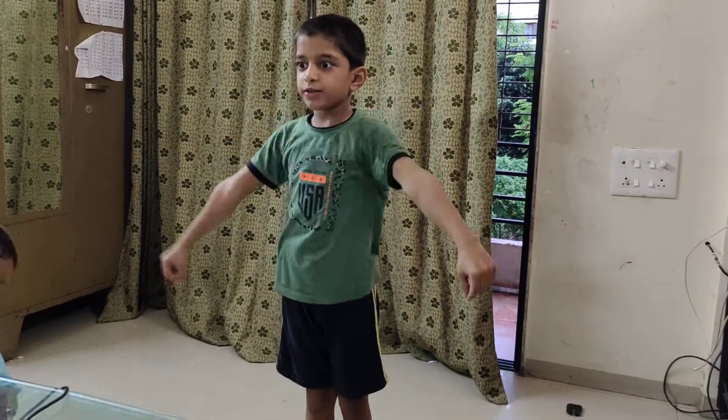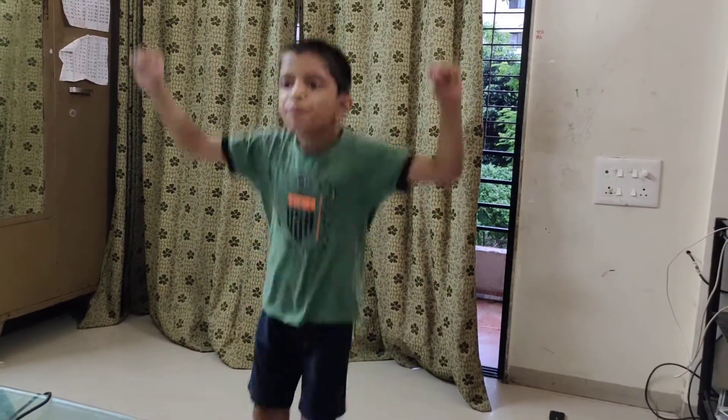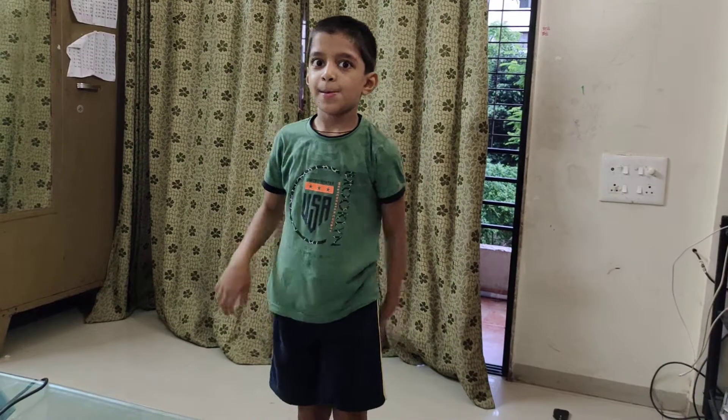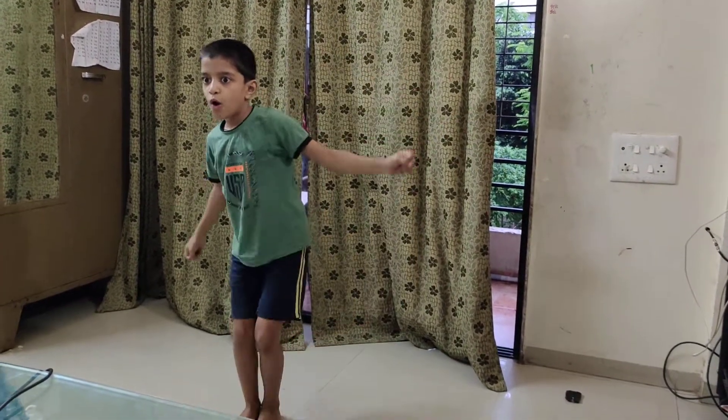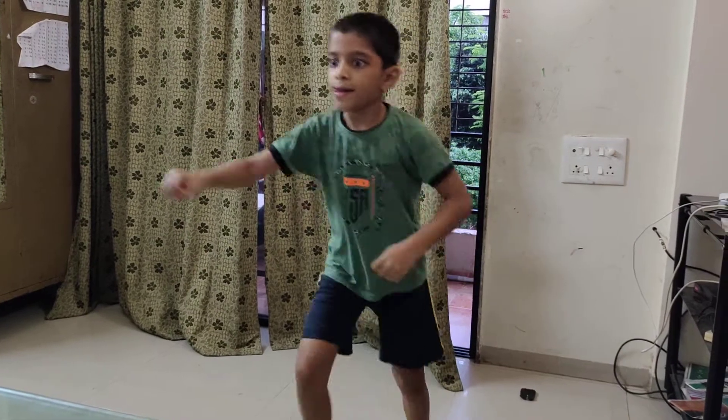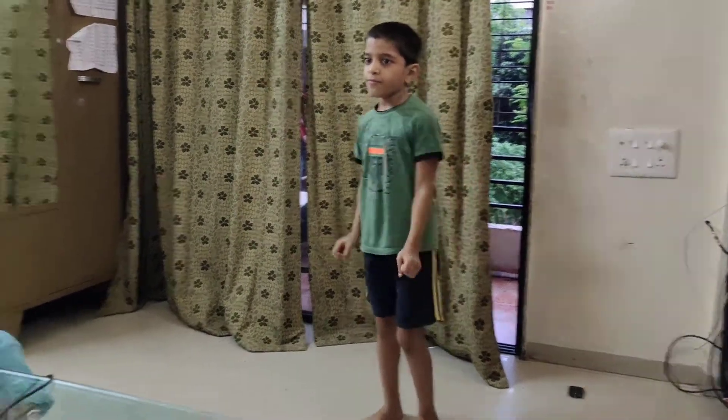Let's do it again. 5, 6, 5, 6, 7, go. 1, 2, 3, 4, 5, 6, 7, 8.